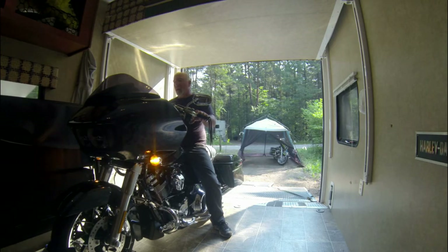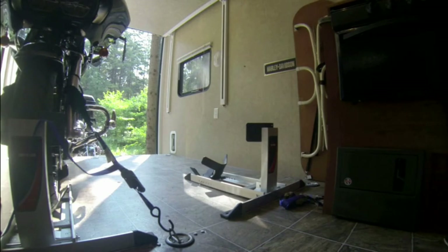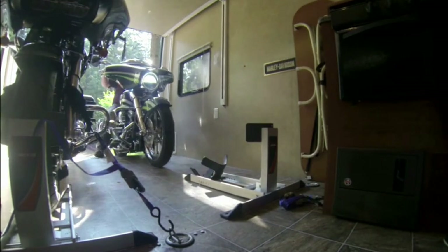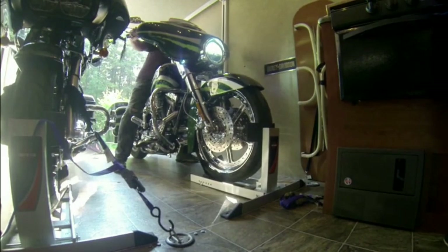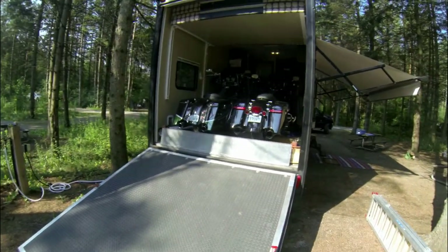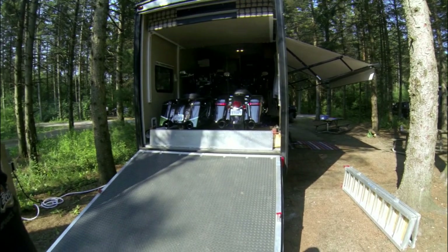And then this one here we have is the Ultra. And just like that, they are in the toy hauler ready to move on to another destination.